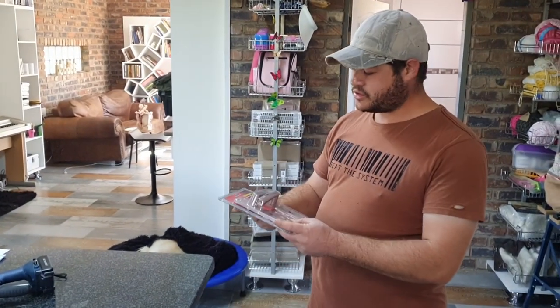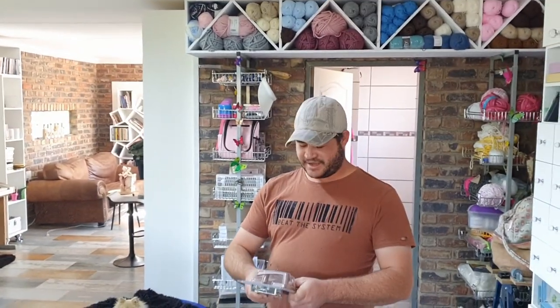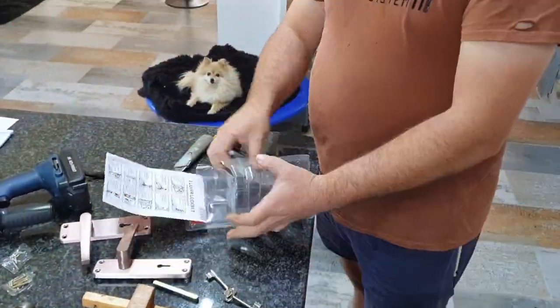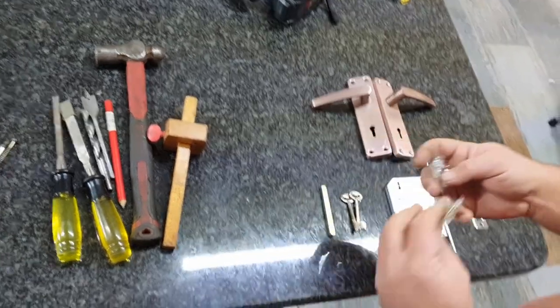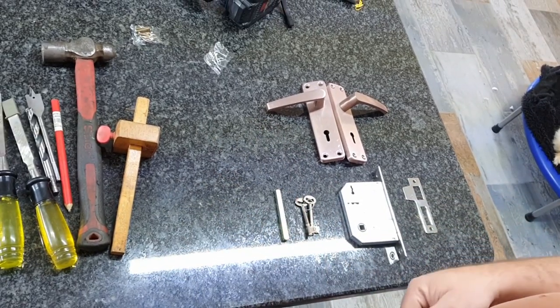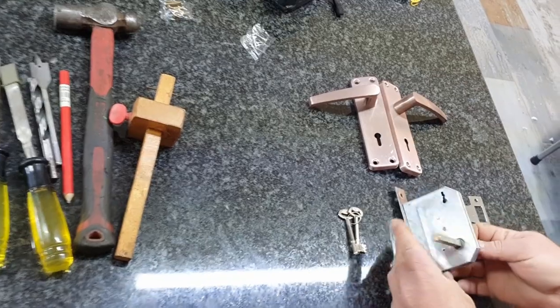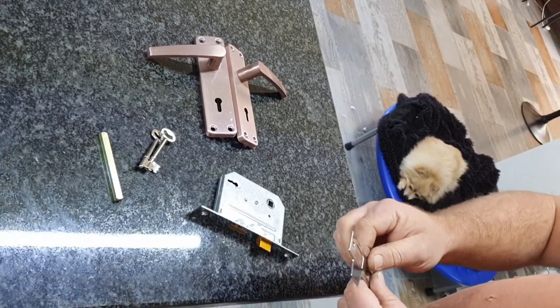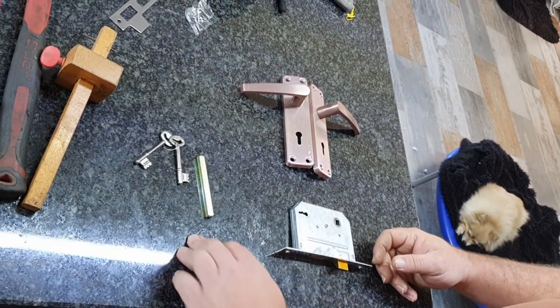We are going to install this rose gold handle for my mother — it's a favourite. Alright guys, let's start. I put it out nicely and fitted it perfectly. These screws that come with it are just crap, they don't work, so throw them away and buy proper screws. This shaft will go through here and connect the handles to the lock mechanism so you can open and close your door. The striker plate is for a wooden frame. We're not going to use it because we have a steel one. And then your two keys.